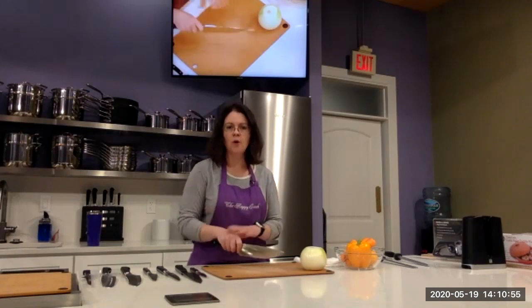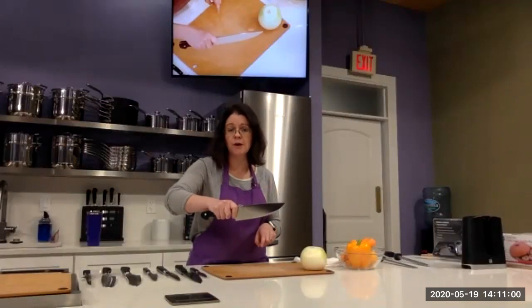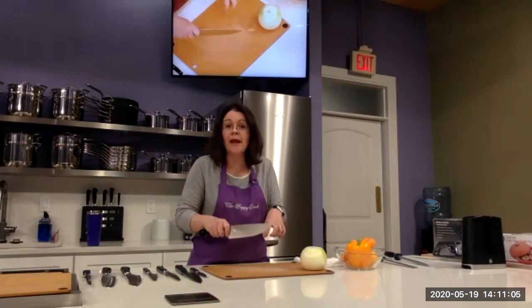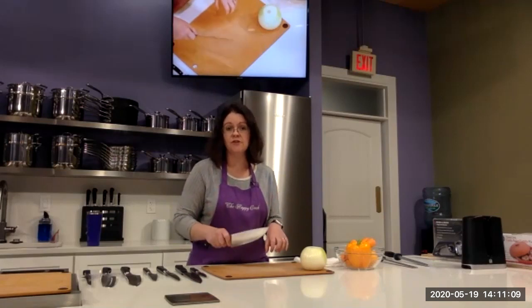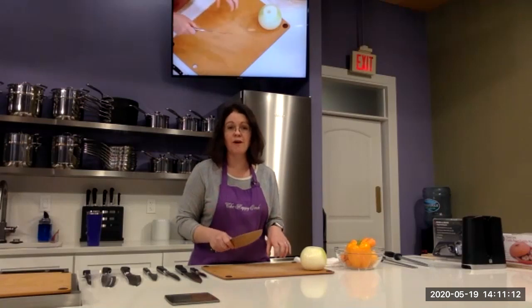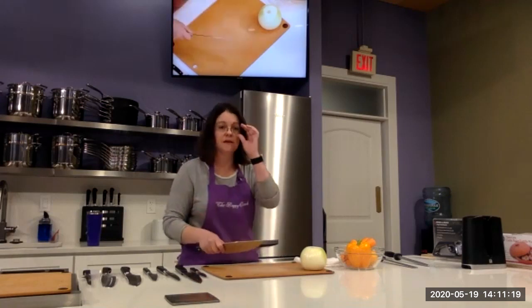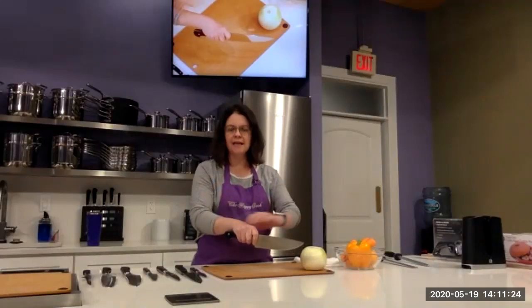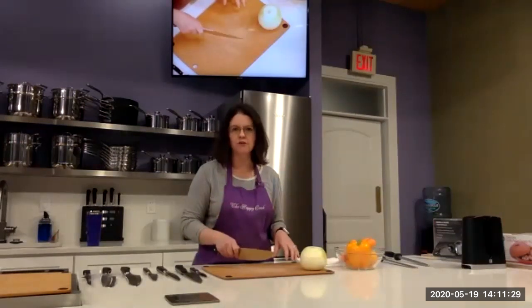There are two things I want you to learn today. One is how to hold your knife correctly. The second — we'll talk about in a minute — is how to hold your other hand. Basically, where your hands are and how they're working are the most important things. If you do those, you're going to be far more effective in the kitchen with your knife as well as much safer. Both of these are safety and function tips.